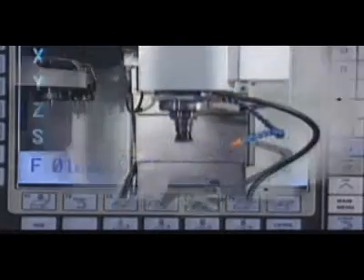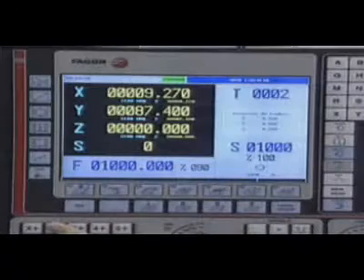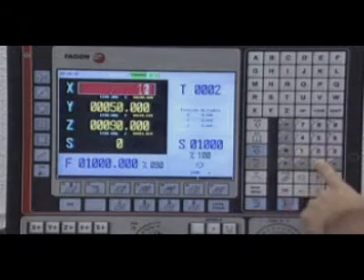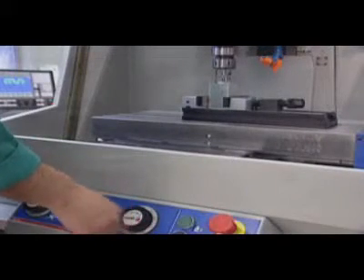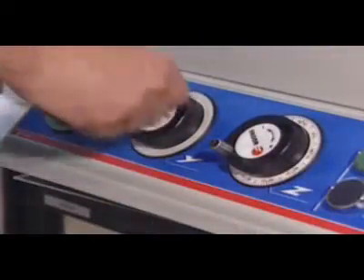In order to easily reference the axis, preset the part zero, and handle the movement of the axis and feed rate by jog keys, or by simply entering the desired position. One can also work in the conventional way using electronic handwheels.